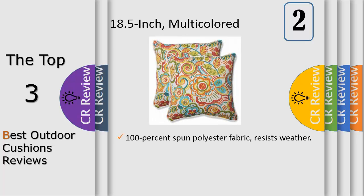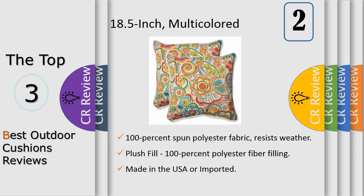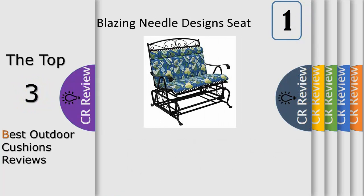Number two: swirling paintbrush-inspired strokes weave together to create this whimsical set of two outdoor throw pillows. Robust use breathes fresh life into drab decor — toss one on your favorite seating for a comfortable and revived addition.